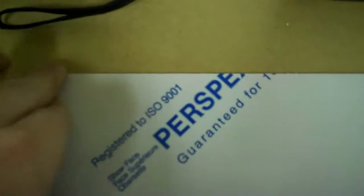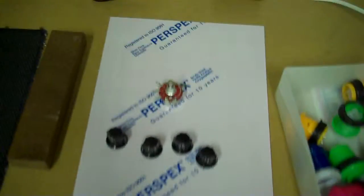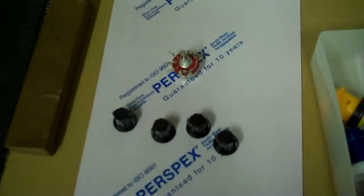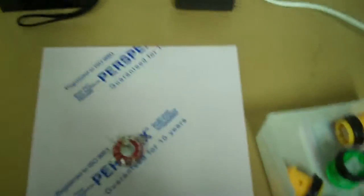Beneath the buttons and the potentiometers is a four-millimetre perspex sheet — I chose red, basically because most of my equipment is red. If you were going to build this yourself you could pick any color you want, whatever suits you. You can have them in all colors — luminous green if you want.